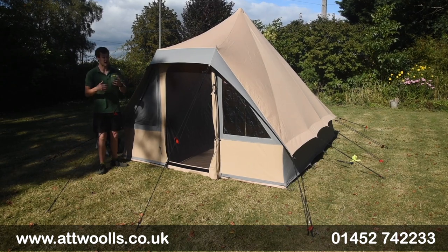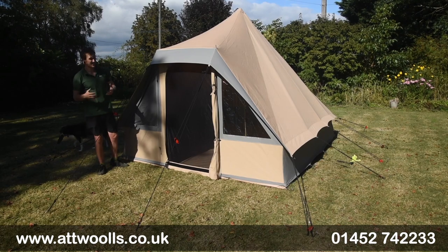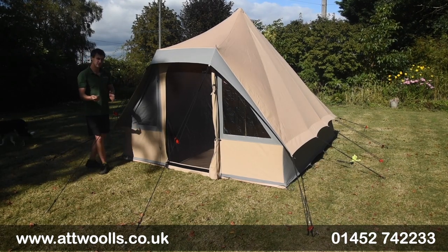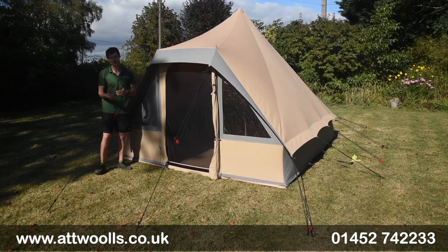It's a little bit of a different design in comparison to a traditional bell tent. You haven't got the bell kind of part of it — it's a lot more square, more similar, I'd say, to something like the Cabernon Guadeloupe Numilla kind of style.